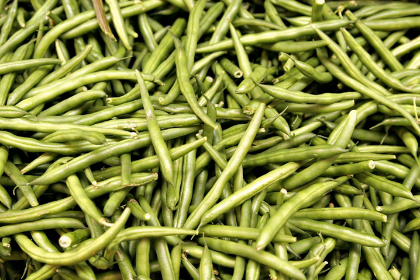Green beans are the unripe, young fruit and protective pods of various cultivars of the common bean. Immature or young pods of the runner bean, yardlong bean Vigna unguiculata subsp. Sesquipedalus, and hyacinth bean are used in a similar way.